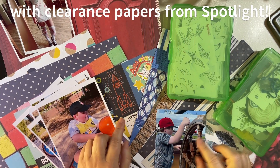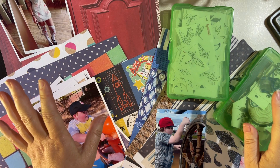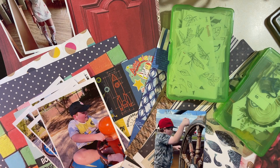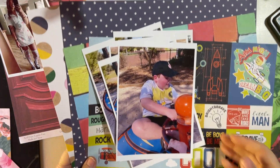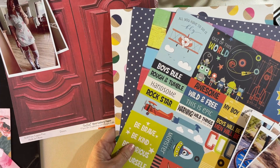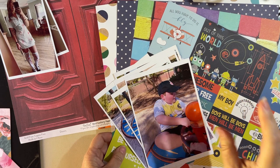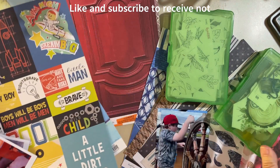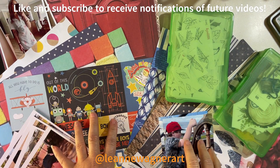Hi everyone! Here I am trying to work out some page kits from the bargain papers I bought — I did promise that last time. As you can see I've got papers spread out everywhere. I've been putting some of those papers together to make a kit. My normal process when making up a page kit or collection is looking for colors that are similar within a paper range.